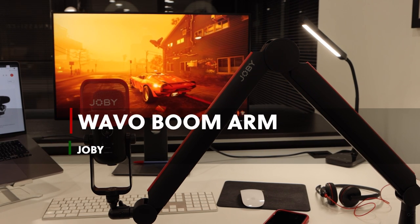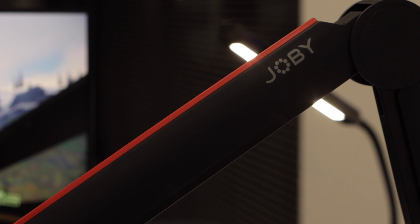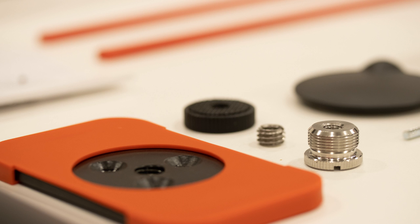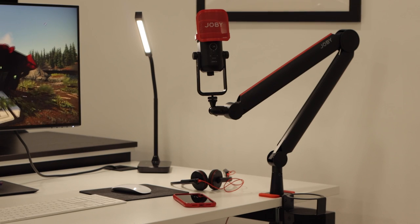If you're a content creator looking for a reliable and versatile microphone support, the Joby Wevo Boom Arm is a must-have for your setup. The Boom Arm is made of a mix of high-quality materials such as aluminium, stainless steel and ABS plastic, making it a sturdy and durable addition to your workspace.